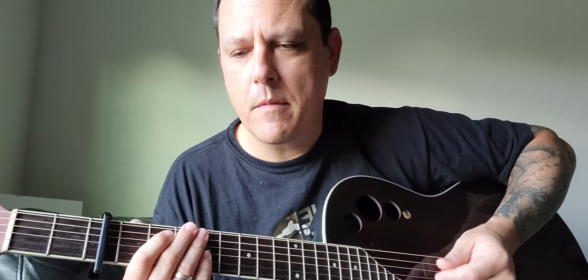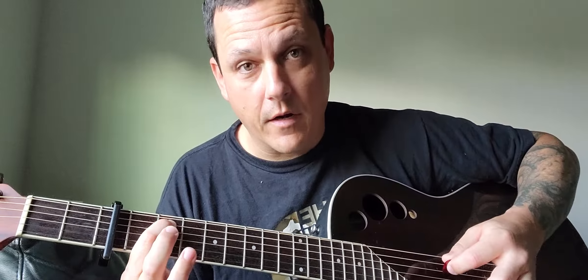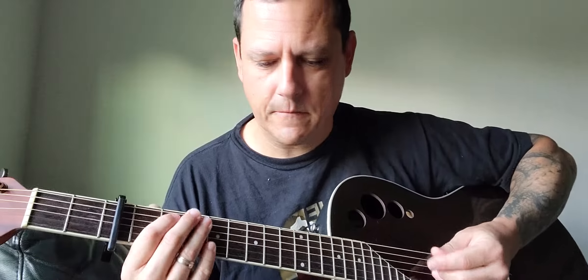As far as strumming pattern, I think it sounds better like this — you strum up when you hammer on. I know that's really confusing, but like...